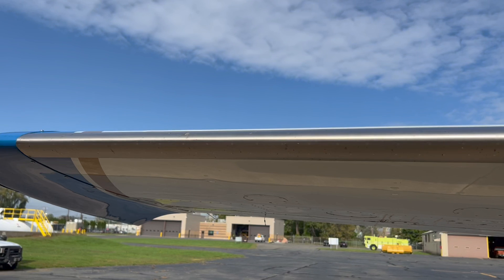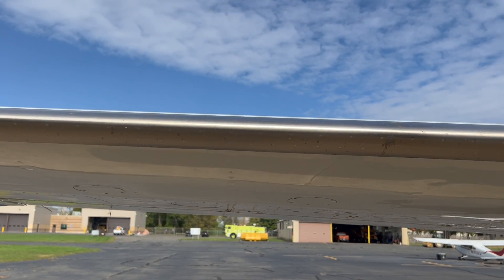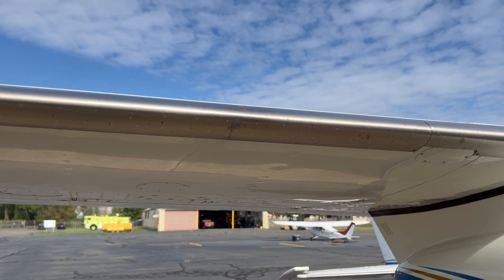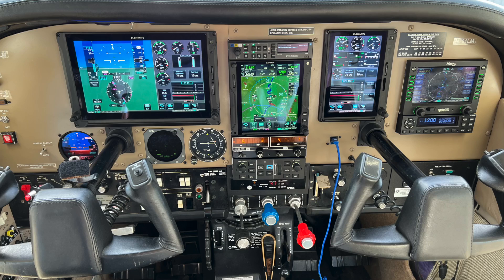It's even more of a keeper because you've done a lot of upgrades to it — a lot of improvements. TKS anti-ice system, custom interior, nice paint, lots of engine work along the way. And now a flagship Garmin retrofit.